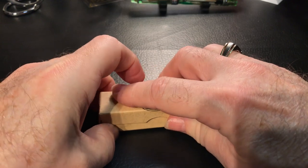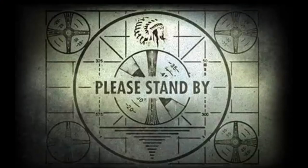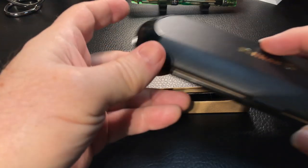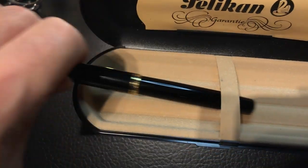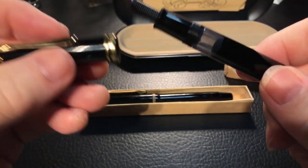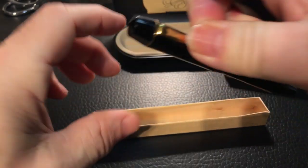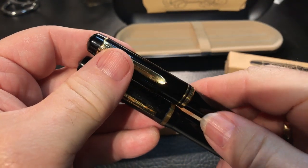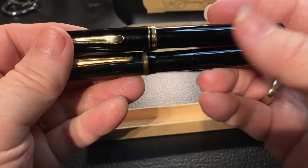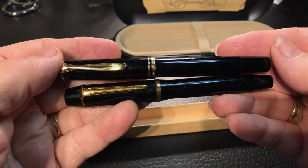I did also want to show how this pen looks very similar to another pen I'm going to review shortly. It looks very similar to this Pelican M200 that I'm working on. This M200 is — forgive me for saying this — vintage for me. It's about 30 to 40 years old. I believe he got this in the early 80s. You can see that the Pelican M200 and this German student pen from Orienta are kind of the same kind of look.